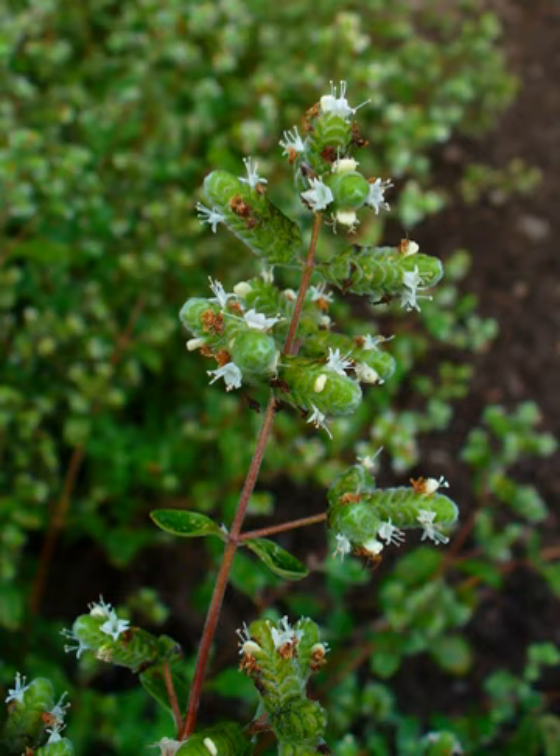Marjoram is indigenous to Cyprus and southern Turkey, and was known to the Greeks and Romans as a symbol of happiness. The name marjoram does not directly derive from the Latin word major.